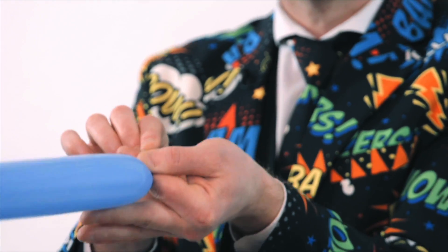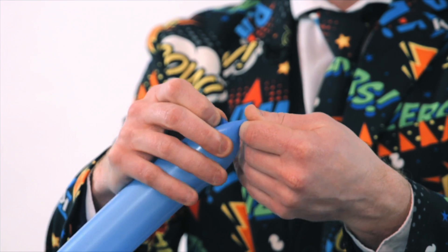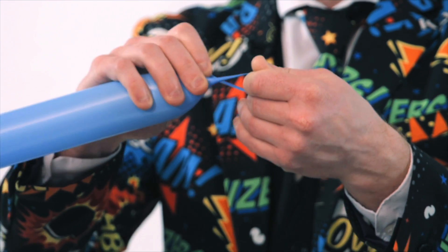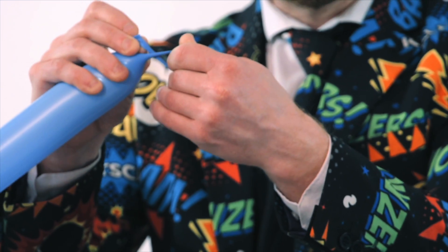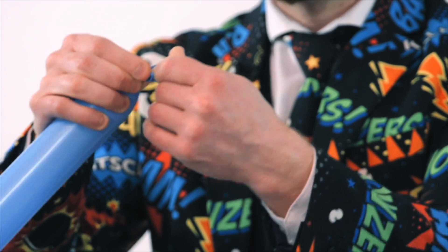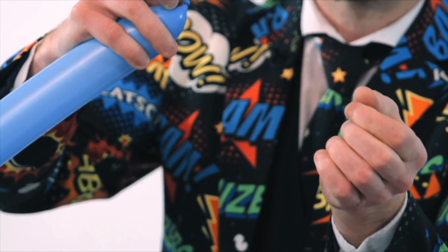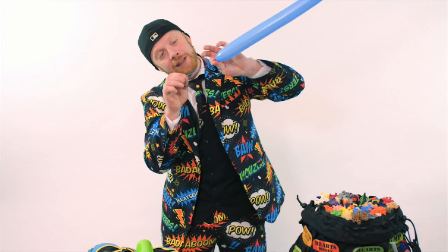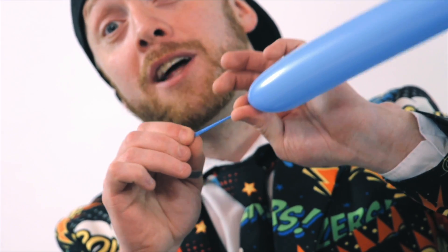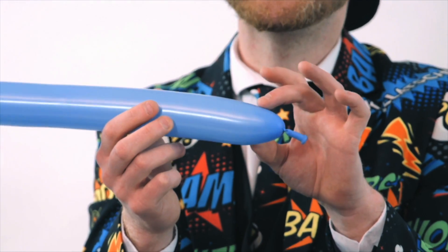What we're going to do is take the end of the balloon and wrap it around my finger. Then I pull the balloon away from my finger, get the end or the knot of the balloon, push it through and then pull on it. It's really important that I get my finger out of there, then hold the knot and pull it really tight — because if I don't pull that really tight, the air leaks out.